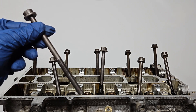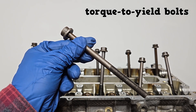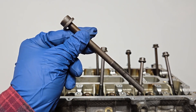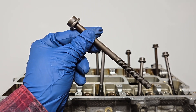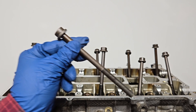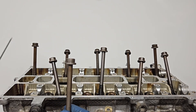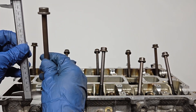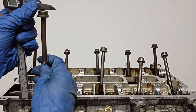These cylinder head bolts are torque-to-yield bolts. They are designed to stretch when tightened. These have a torque specification plus an additional degrees of rotation specification. Many torque-to-yield bolts are one-time use and must be replaced.